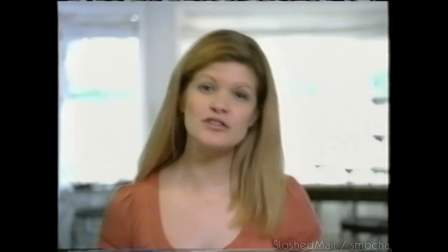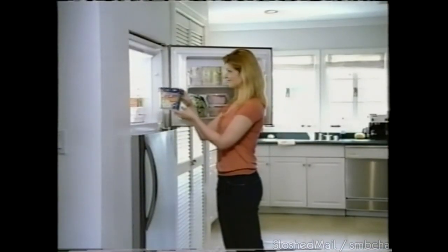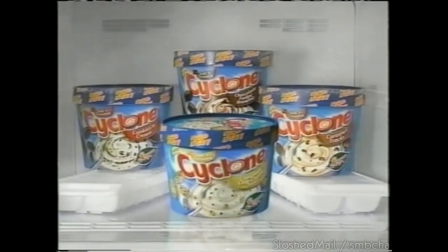How about a soft-serve chocolate chip cookie dough? Sure thing. Introducing Cyclone from Breyers — creamy soft-serve swirl in four flavors. New Cyclone from Breyers — the ice cream shop in your freezer.